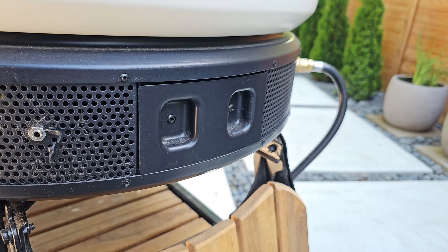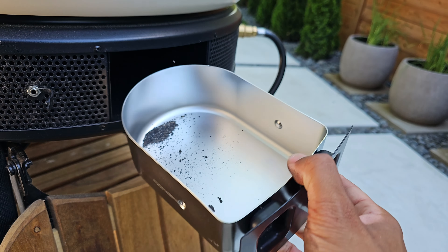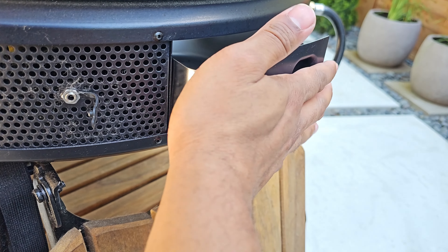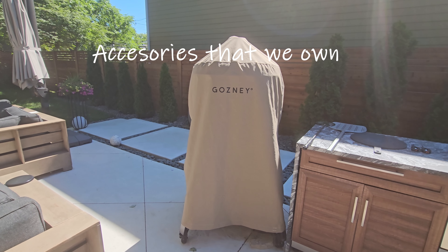On this side, you have a hole for moving ashes to the ashtray here that you can pull out.